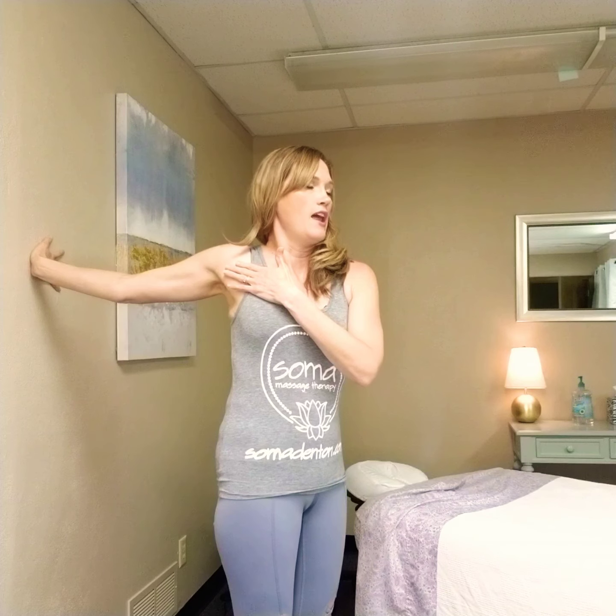Then come back to that same place. Take your hand and turn it backwards so your fingers are facing behind you, and you're going to do the exact same thing. Gently turn yourself away, making sure to keep your shoulder neutral as much as possible. I feel such a great relief in my forearm, my elbow, and my wrist. I've been doing a lot of computer work, applying for small business loans and trying to help our clients get rebooked, so a lot of that time on the mouse is definitely aching my arm. This feels like a really great stretch.